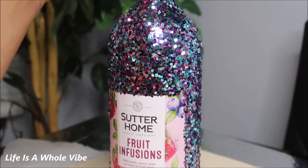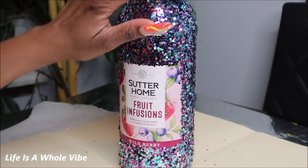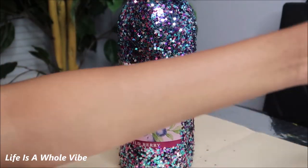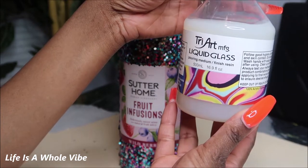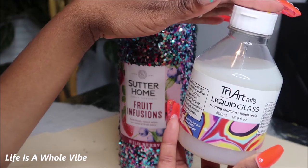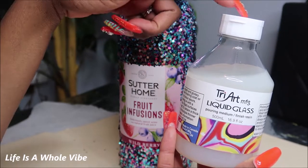As long as you can see that it says Wild Berry on the label, I think that's fine. Instead of sealing this with Mod Podge, I'm going to try something different. I want this to be nice and smooth — it's pretty rough right now. I'm going to use a product called Liquid Glass by Tri Art. People usually use this as a setter to pour on crushed glass and crushed mirror, and it sets like a resin, but it's non-toxic and you don't have to do the two-step pouring process. I got this off Amazon for about $18.